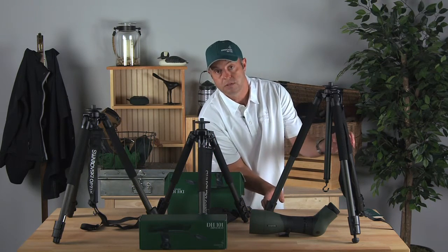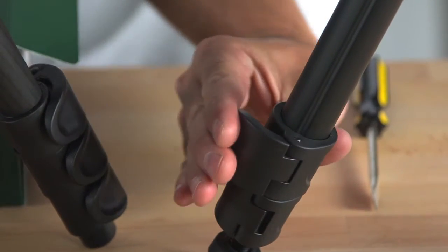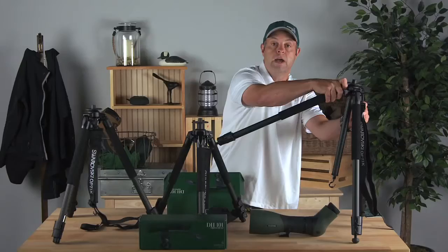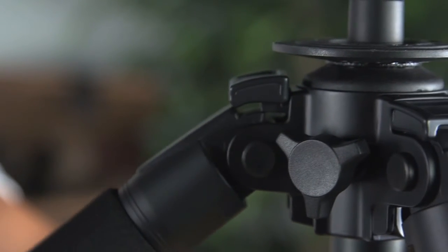The leg adjustments themselves when you're out in the field are nice, easy, and quiet. You open them up, get your desired length, and quietly snap them back down. The biggest thing is if you need to get real low on the tripod or you're on uneven ground, no matter what situation you're in you're able to get these legs into a nice easy comfortable position and then lock it back in.